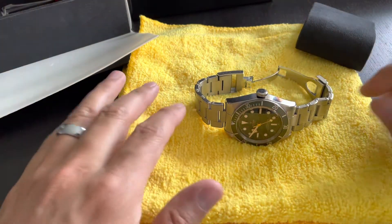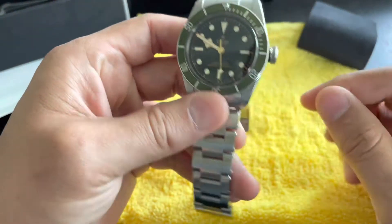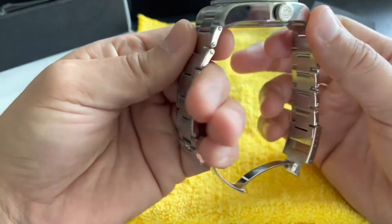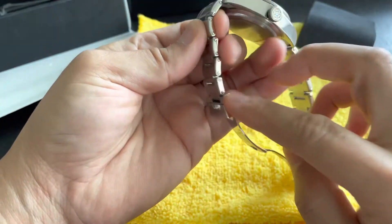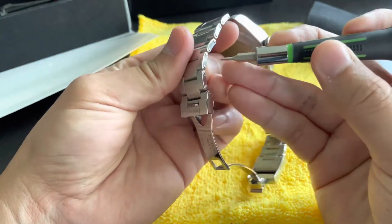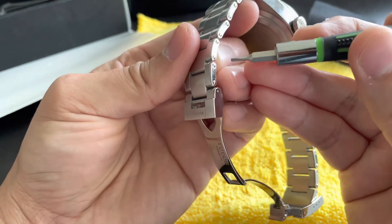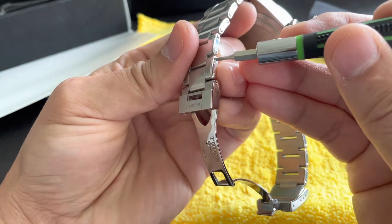Alright, so we're going to go ahead and get started. You don't need a microfiber cloth of course — I just put it down to avoid getting scratches. Depending on what your wrist size is, mine's at 18 centimeters, so that's about seven and a half inches. You'll see these little rivets down here — just look for the flat blade area or portion and stick this right there.